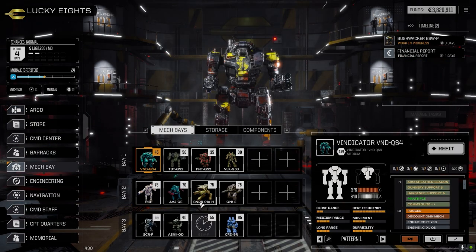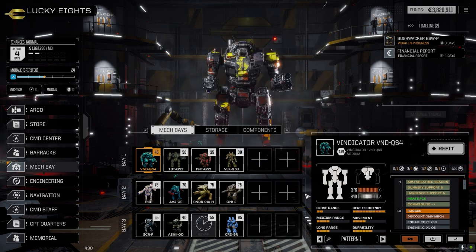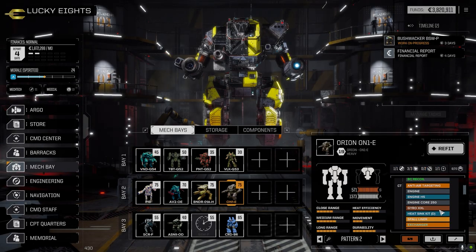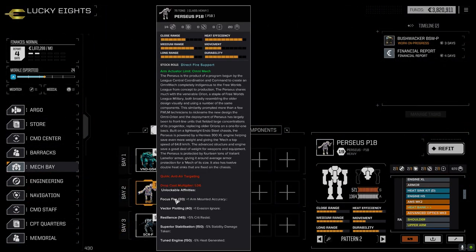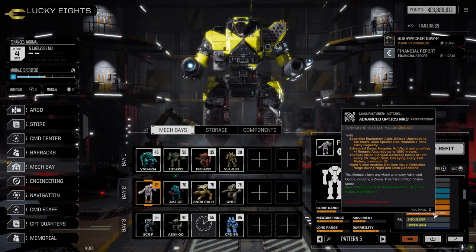The Banshee has been loaded out with the two targeting systems we picked up a few days back - the tier three optics computers. One went into the Orion because we only had a zoom on that one, so we got that updated. The other one went onto the Perseus because we didn't have one at all, so that's on that mech now.